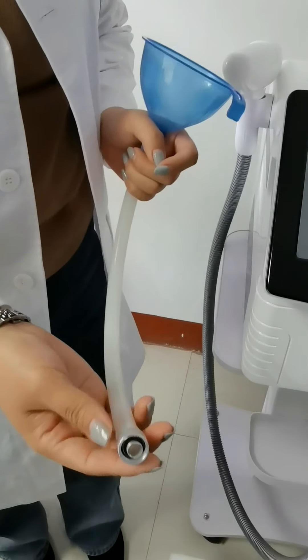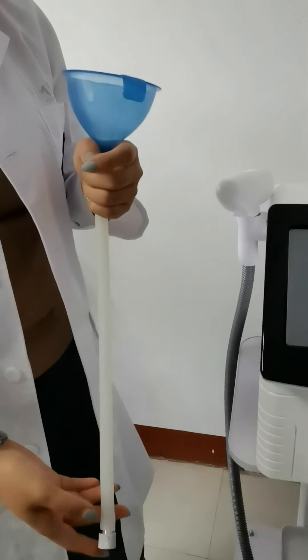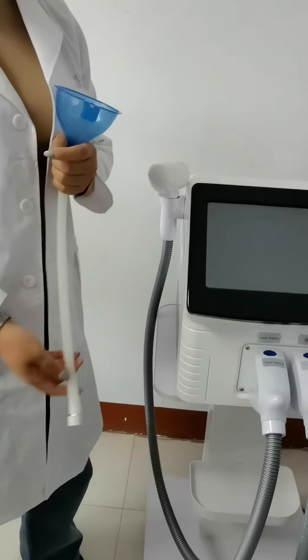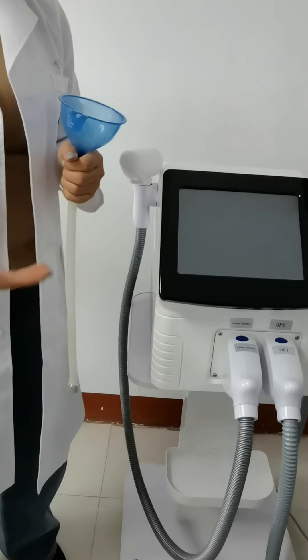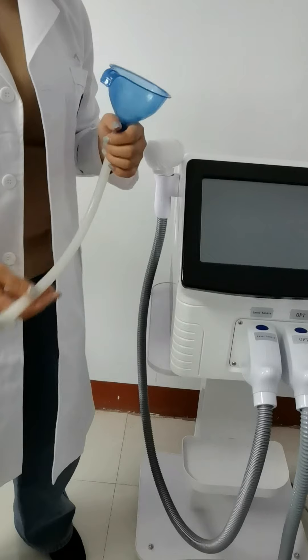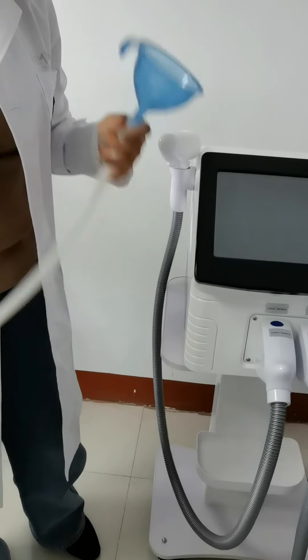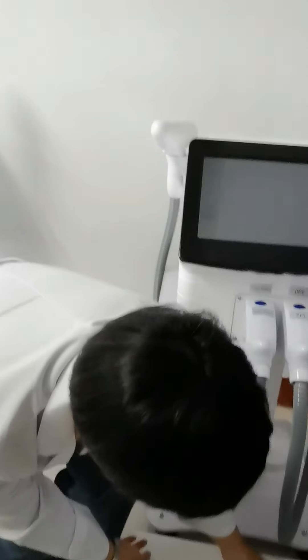The third step: you need to add water into this machine. You need to connect the water funnel — connect it with the water inlet part, and keep adding about five liters of pure water into this machine until there is water coming from the gas outlet vent. That shows the water tank is full and you can stop adding water. Do not forget to connect the set with the water inlet. This is the third step.